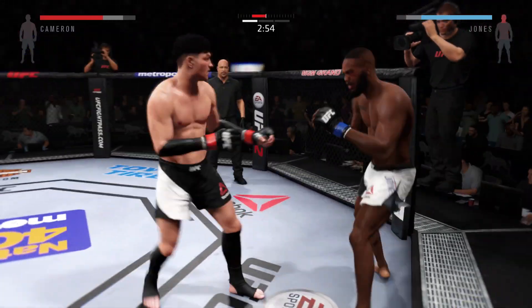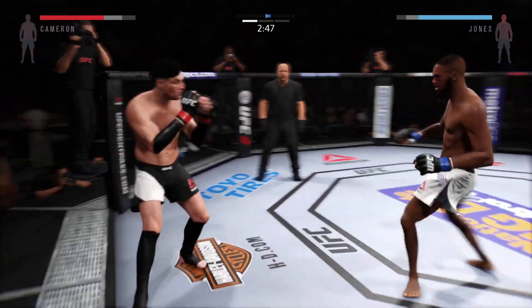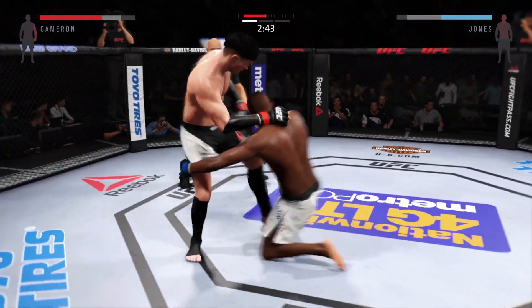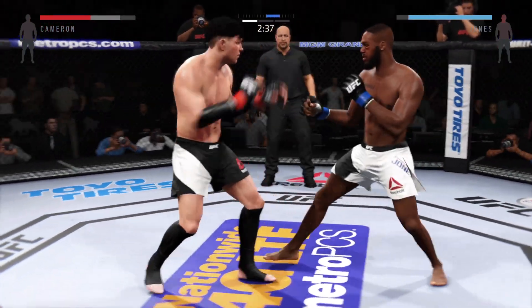Head kick. Swing and a miss. Big combination. Throws to finish, Jones. Jones lands a good right hand.